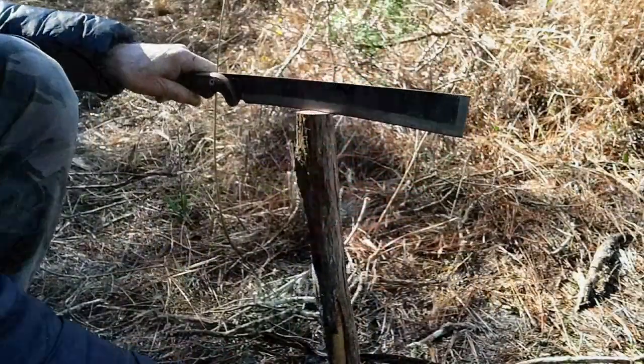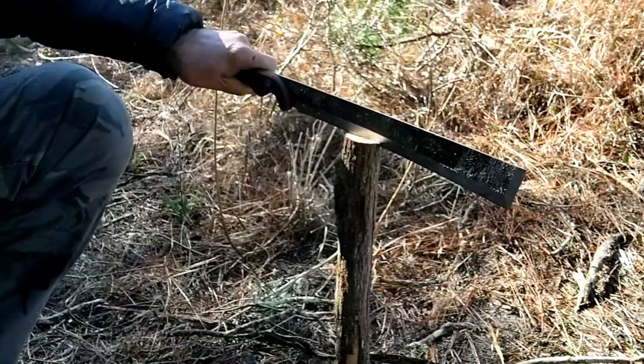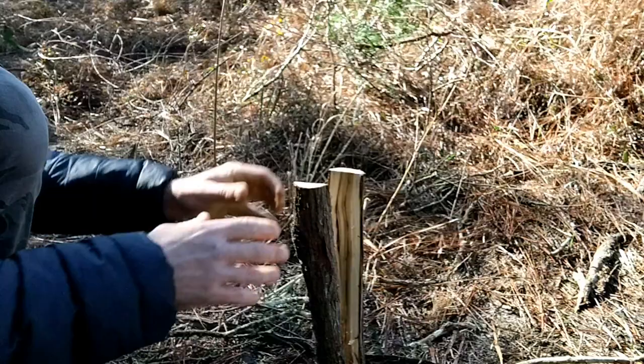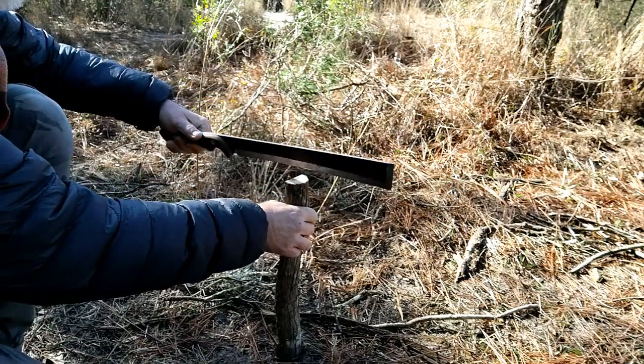I've done some batoning on pretty tough wood with a more robust companion tool and got through it, but compared to that or my regular machete, this thing batons like a dream. I'm driving it into soft sand here, but yeah, it splits that stuff up like nobody's business.